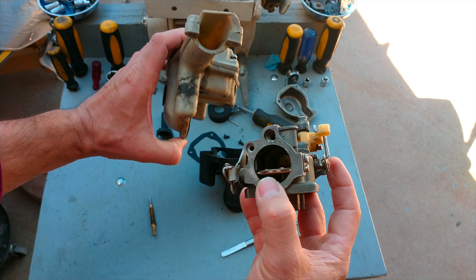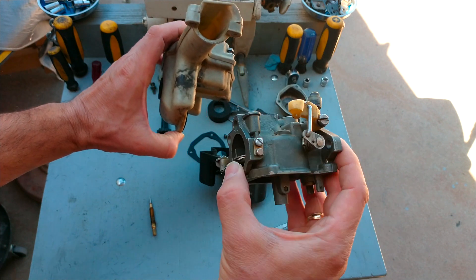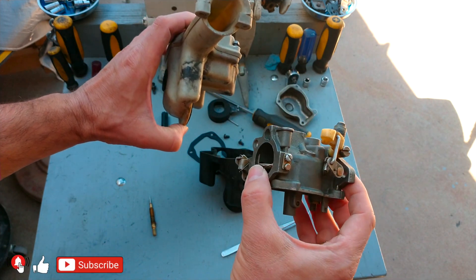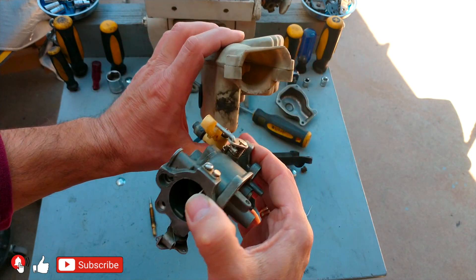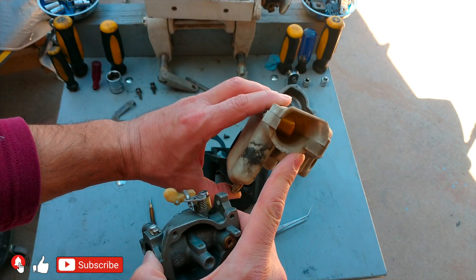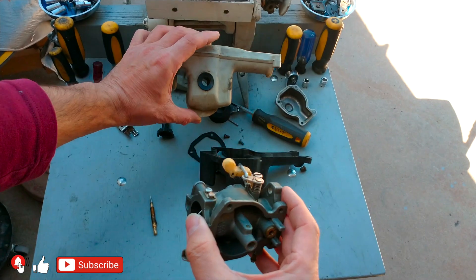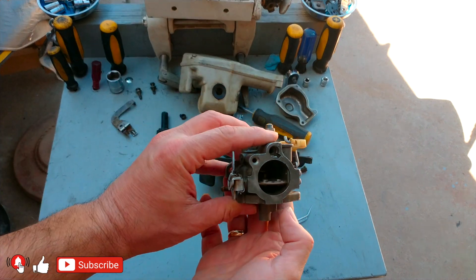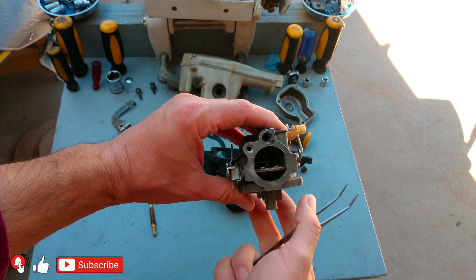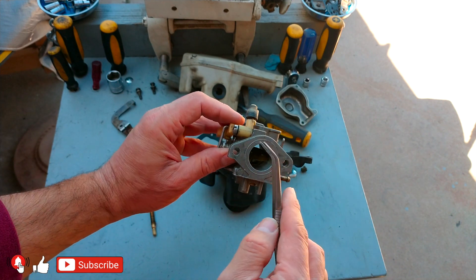This particular carburetor is coming from a 15 horsepower Johnson — pretty much the same carburetor is in the 9.9. This is the air box, and as you can see there is no air filter, so the air goes through the air box and goes straight to the carburetor. This is your choke, and this one over here is your throttle.